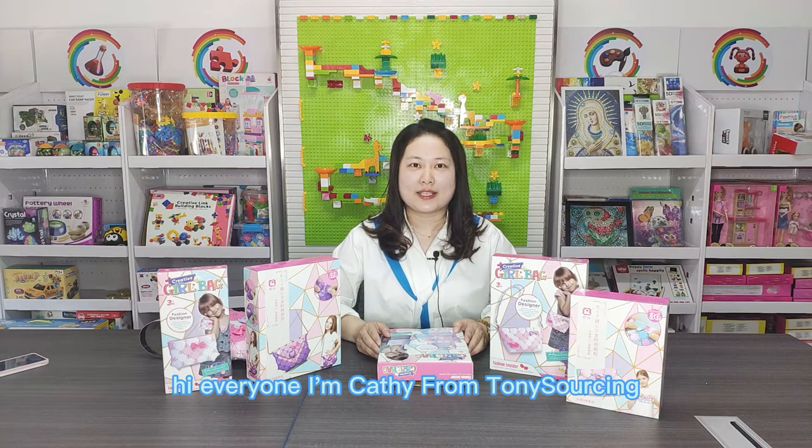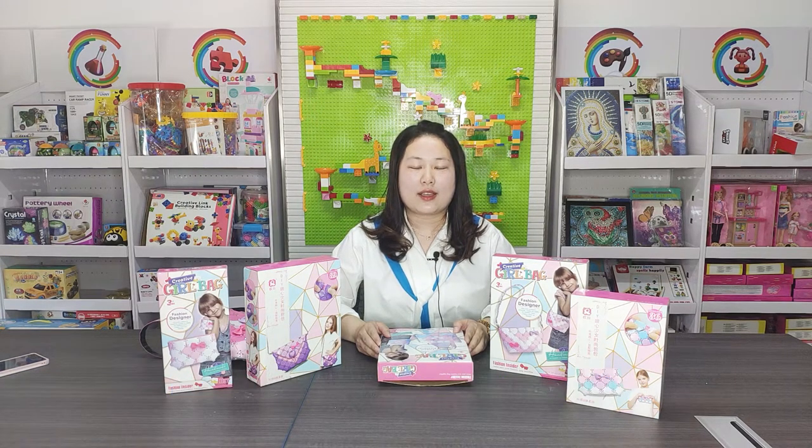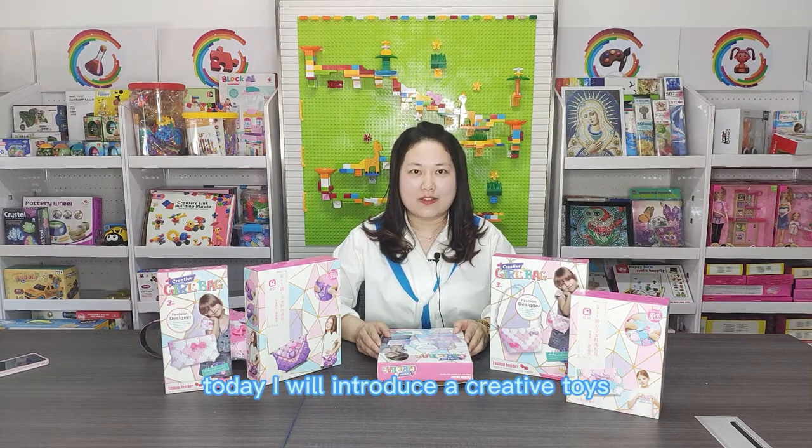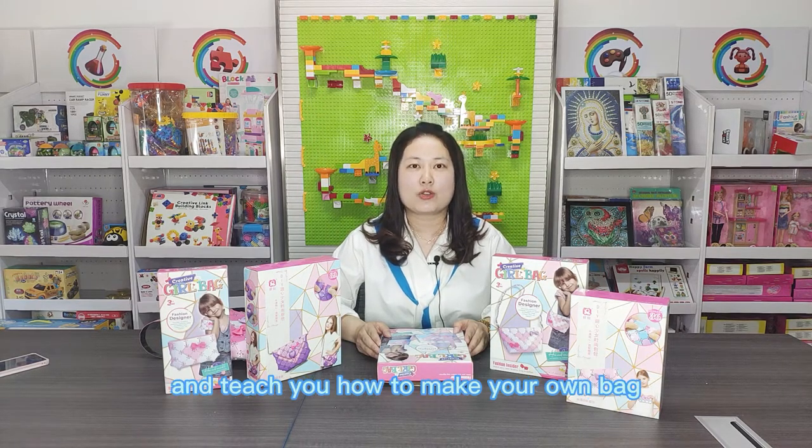Hi everyone, I am Cassie from Tony Saucy. Every little girl likes mom's bag. Today I will introduce a creative toy and teach you how to make your own bag.